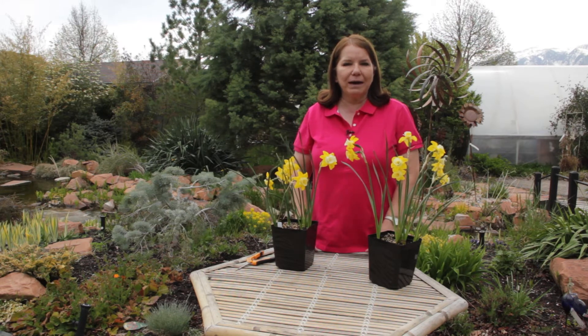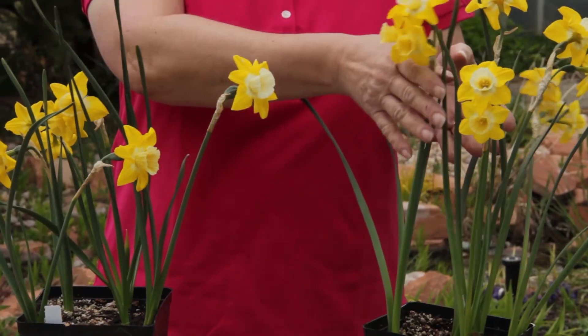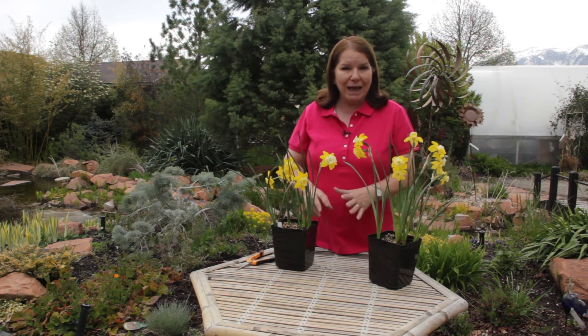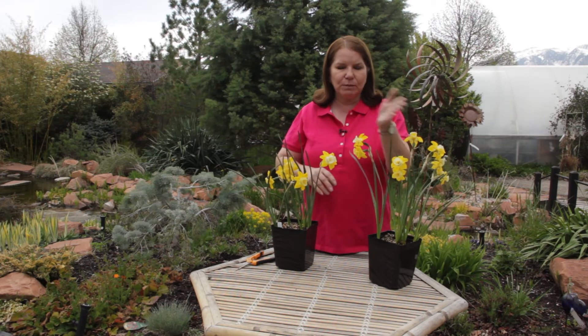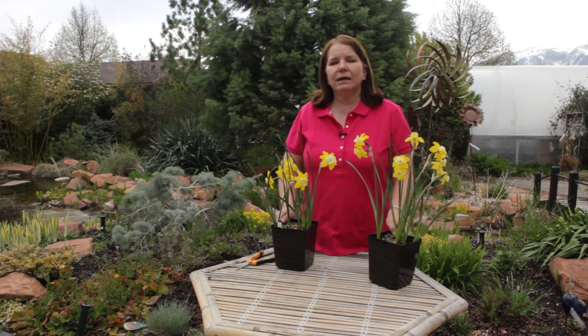It can be spread by direct contact. I would touch this plant and then touch that one, and I have vectored that fungus over to this plant. It often spreads by splashing of water — when you're watering, the little droplets can splash from one plant to another. Also insects can spread it and so can wind.